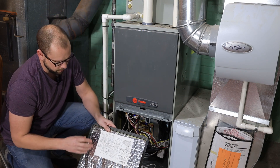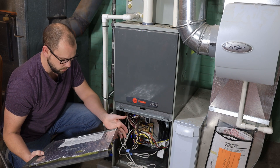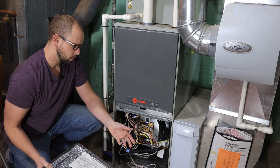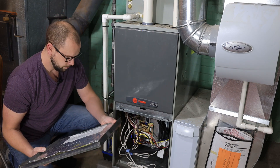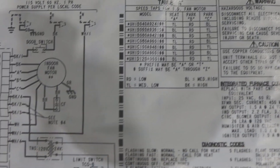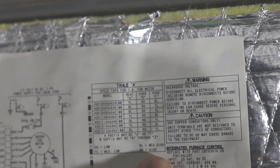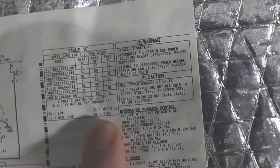On this door, we've got a little wiring diagram that should basically tell you what most of these wires do and what color each speed is. Up here we've got Table A — that's basically your speed taps for your fan motor. It says red is low, yellow is medium low, blue is medium high, and black is high. So that's going to be important to know.